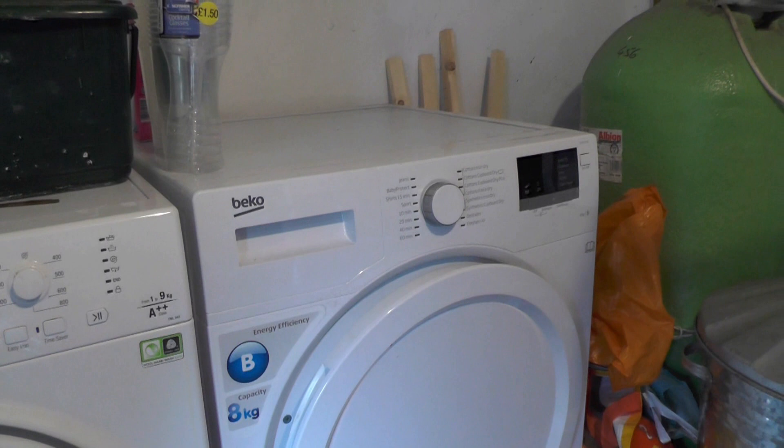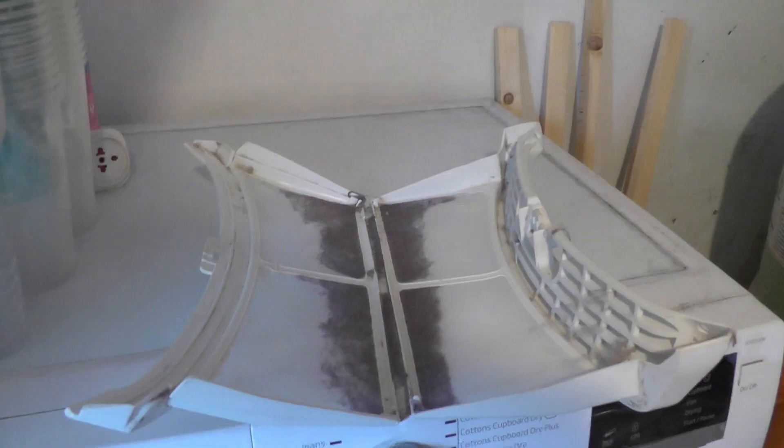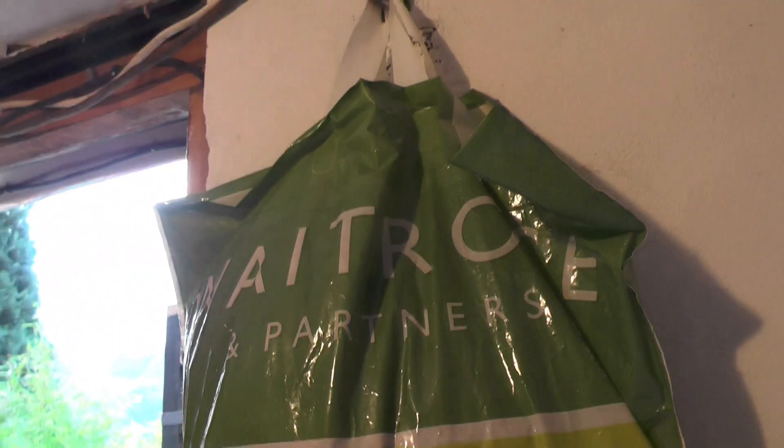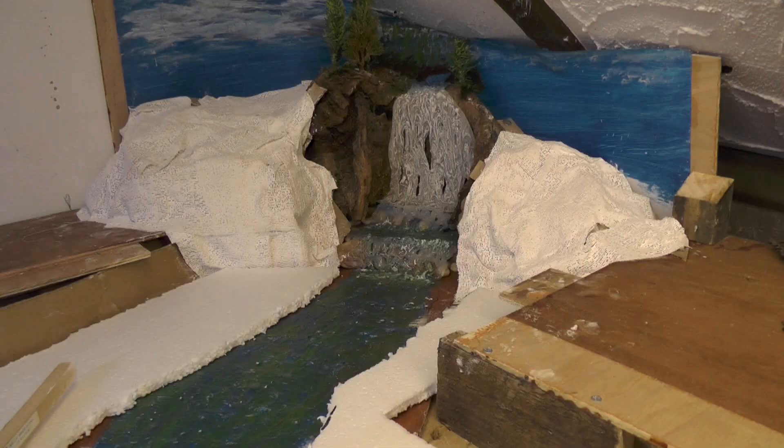The next part of the operation involves the tumble dryer. In the tumble dryer we have this filter, and when you open it up you get all this fluff forming on the filter. So I save all that, and I have a bag full of it here, which I'm now going to take upstairs because I'm in the cellar at the moment.